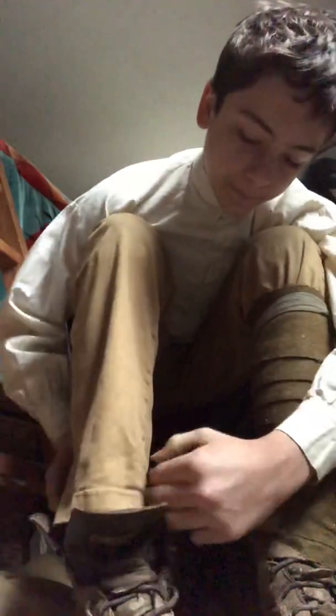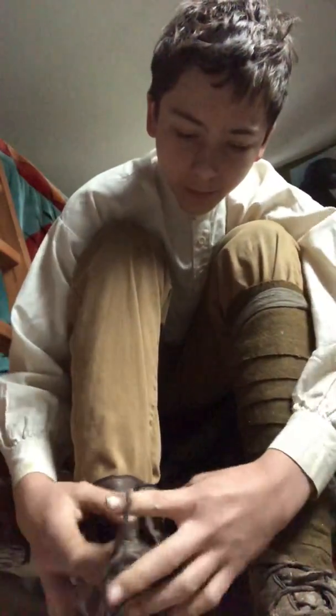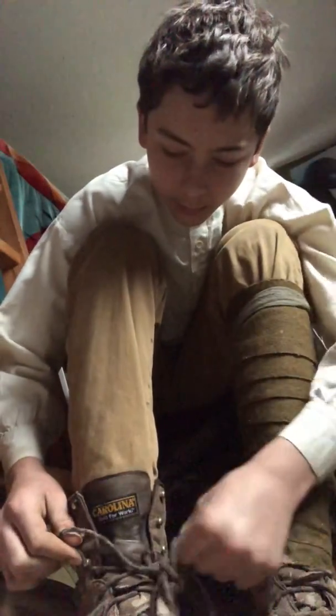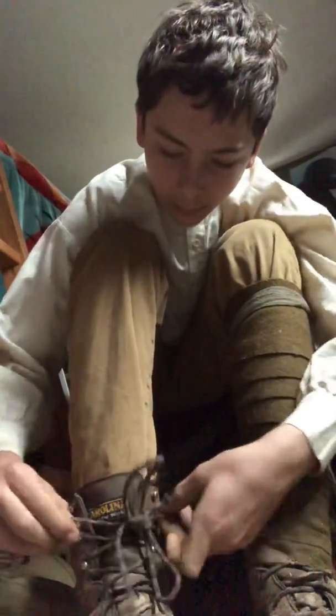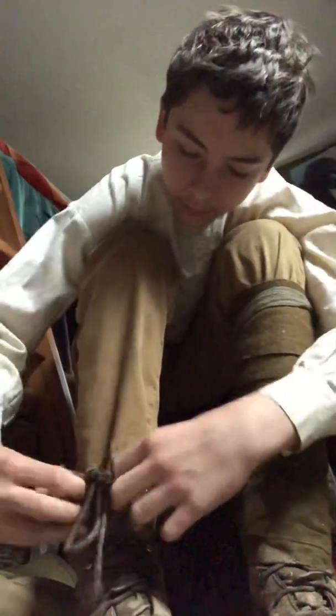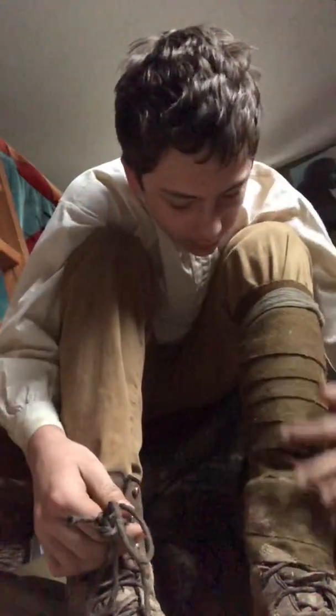It comes undone eventually, but that takes actual days. Because I've worn these overnight before, and I don't recommend it, because they leave marks on your legs — like wrapping marks, like lines parallel to the lines on here.